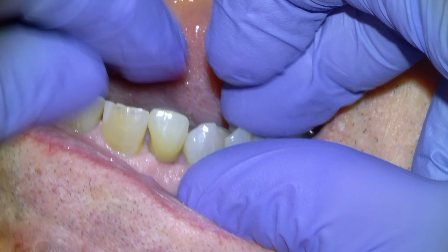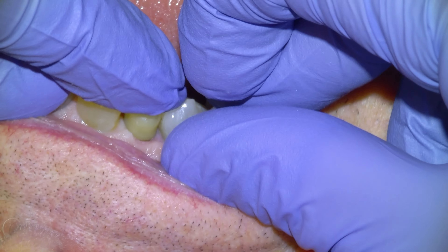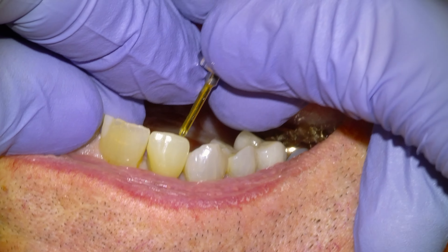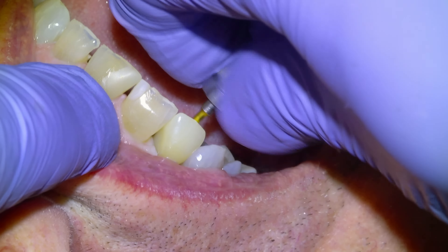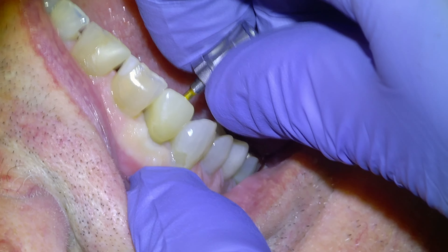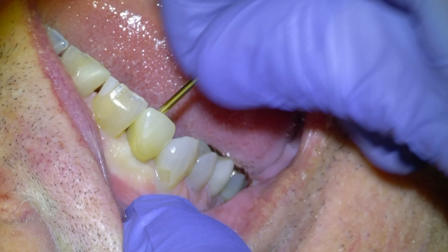So here we're going to install the crown. It's an octagonal platform — it's a Straumann-compatible system — and there it goes, you just saw it drop down into the platform. We're going to just finger-tighten it with the driver. You'll see the tissue blanching, which is normal.